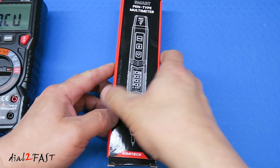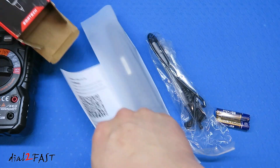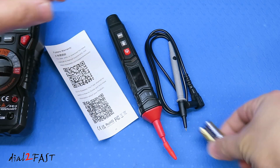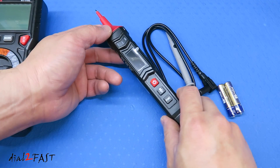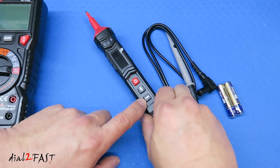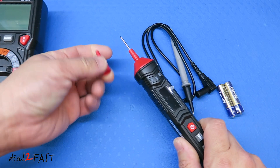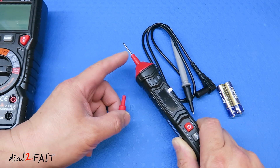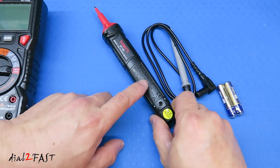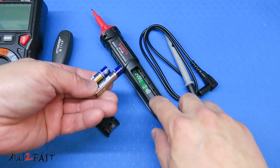Now let me go ahead and unbox the pen style multimeter, the ST120. Here is the multimeter. It also comes with a test probe, batteries, and a user manual. As you can see, this multimeter has a much more compact design with a smaller LCD display. There's a power button, hold button, LED light button, and a function button. At the tip is where you probe the different circuits. You can also remove the tip to expose a longer test probe, or slip it back on to only have the tip exposed near live voltage. On the back is where you install the two AAA batteries.